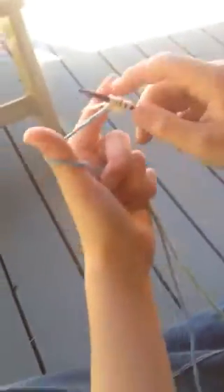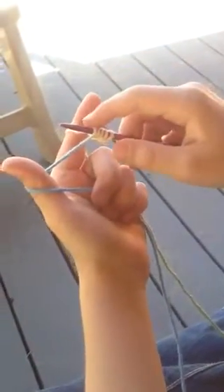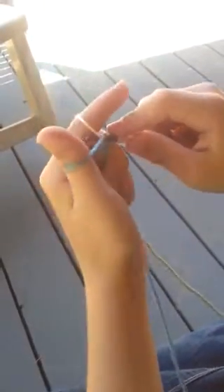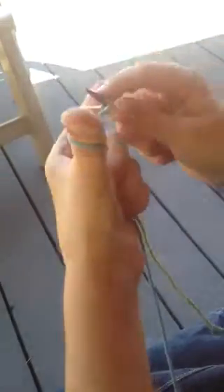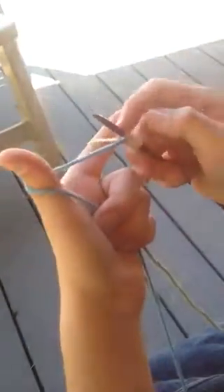You can catch on as many stitches as you want, so I'm going to put a couple more on: in, around, out, pull. And what did you just teach them how to do? Catching on stitches.